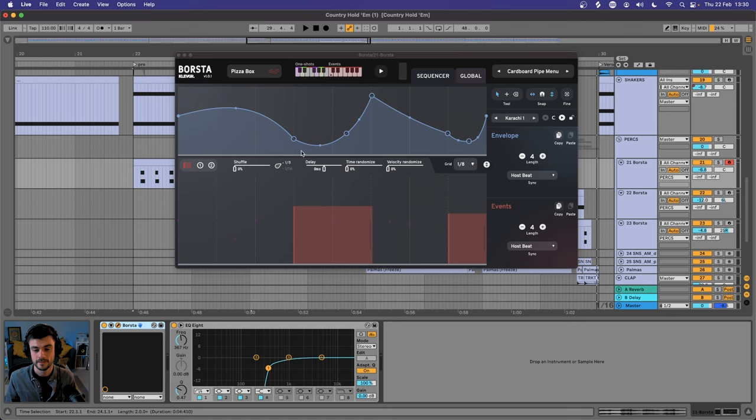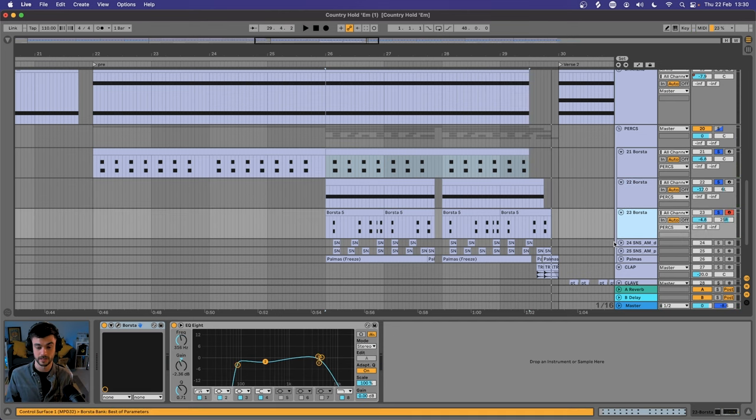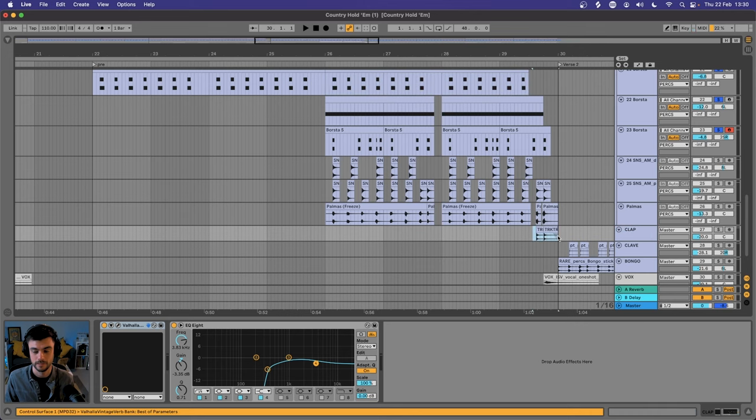I'm also using another Clevgrand plugin for all of my brush stuff — just using the pizza box preset with a little bit of high EQ doing some offbeat stuff. Then we have some more brushes underneath for that train beat. More Borsta underneath that with some different sounds. It's really important to start panning some of this percussion. Underneath we have some claps — I'm using the free Palmas Max for Live device, freezing and flattening it so we don't have any reverb, then using two big claps from Splice at the end to signify a full stop at the end of the bar.